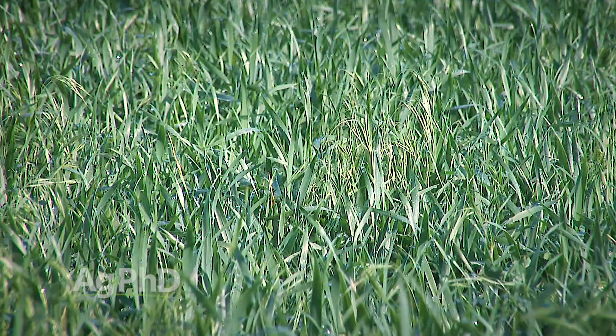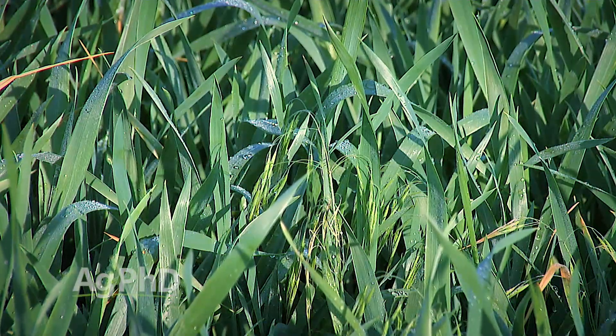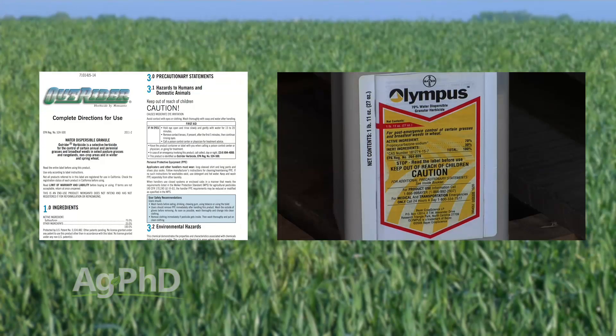The good news is that 20 years ago we had nothing very good, but today we do have many products that are excellent on downy brome. Our concern gets to be with the amount of residuals. We've got products like Outrider and Olympus that are great — Outrider is probably slightly better than Olympus, but they're both really, really good on downy brome. The problem is they can last a long time in the soil, so you've got to look at what crop you want to plant in the future. If it's a broadleaf crop, you're going to be a little nervous about when to plant it. So look at the label on those products.